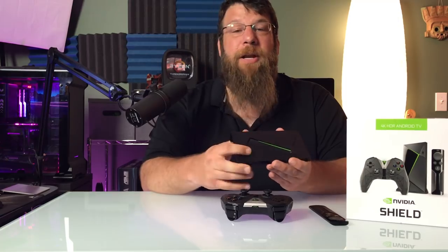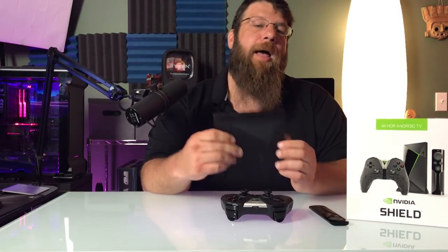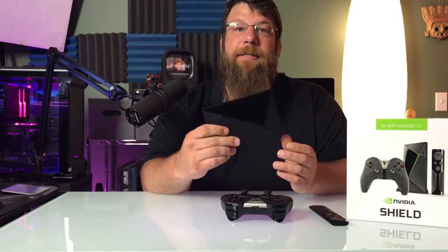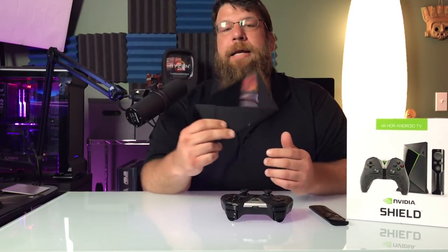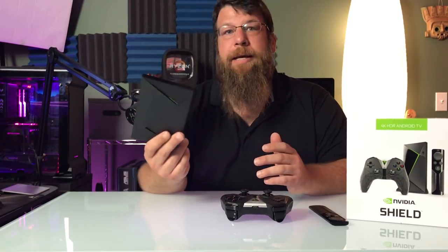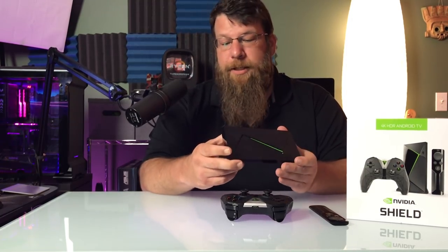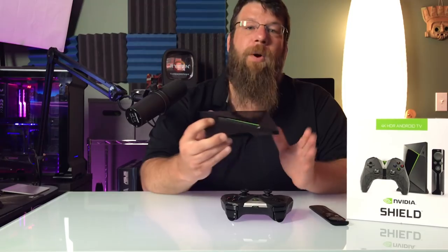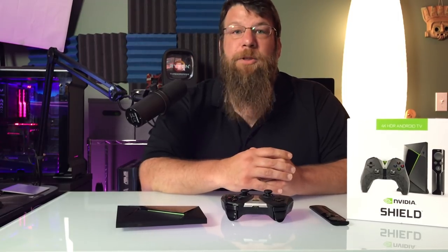Thank you guys for watching this review. Let me know if you liked it, and if you have any questions leave them down in the comments below. There are definitely some other things this device does that I didn't really talk about — you can run Android games, you can run the GeForce Now subscription service, there's all sorts of things you can do with this. Really, I wanted to talk about game streaming, and for that I'm very impressed with the box. Hit that subscribe button if you liked the video, and I'll see you guys next time.